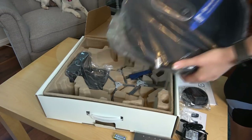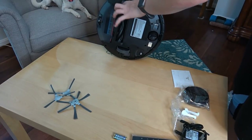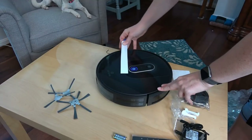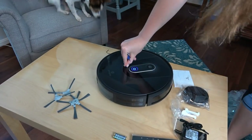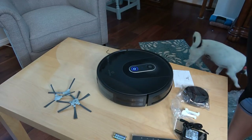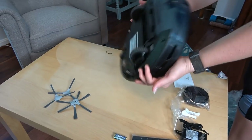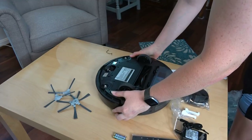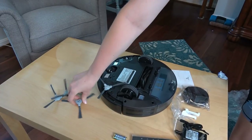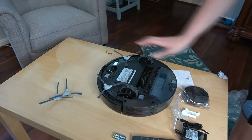They all have those little brushes that you need to attach, so we'll get it out of the packaging and get the brushes attached. The quick start guide says remove the blocks and sticker. I'm going to attach the side brushes to the bottom. The brushes are easy to pop in.